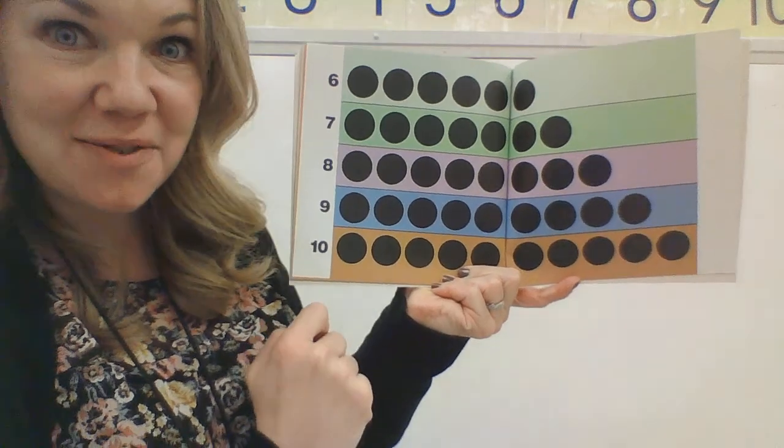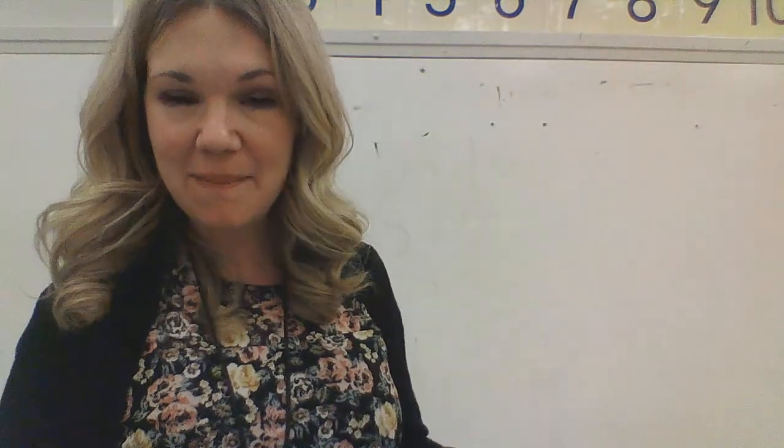Ten. There were ten dots. Thanks for coming to the math review with me today, kindergartners. It was so good to see you and I will see you next time. Bye!